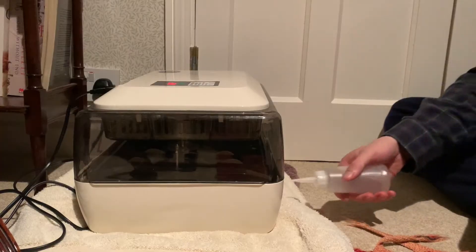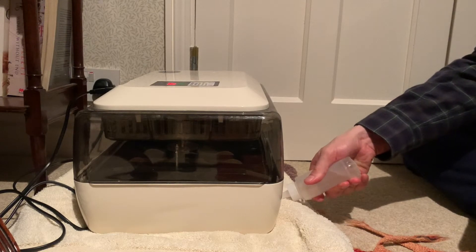Now we've got the eggs in the incubator, we just have to wait 21 days for them to hatch. One thing to consider is humidity — it's really important to keep it relatively high. We do this by adding about 150 ml of water to the reservoir at the bottom of the incubator every day, and we also keep the vent open to allow stale air to move out.